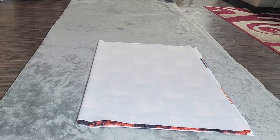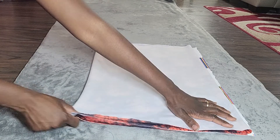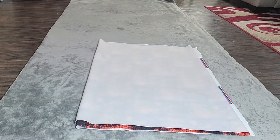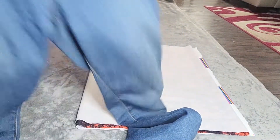I'm going to start off by making the bottom first. This is folded in this direction and it stretches in this direction. I'm going to take my jeans and fold them in half.